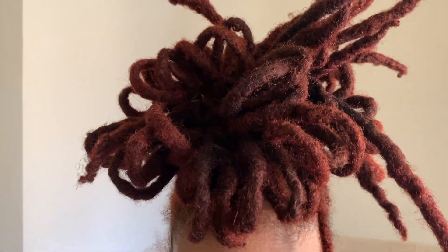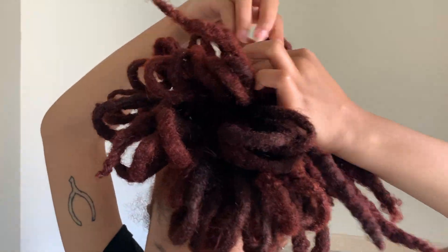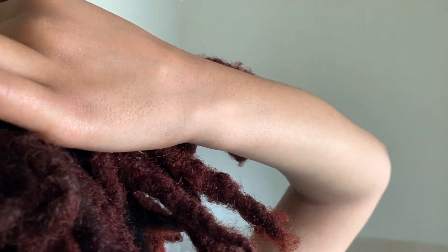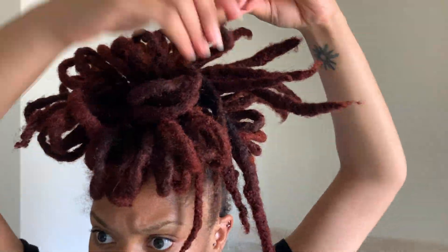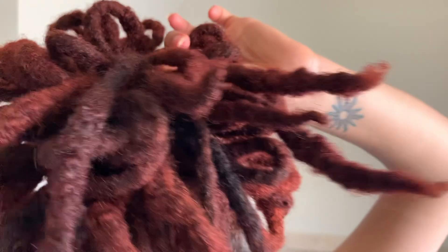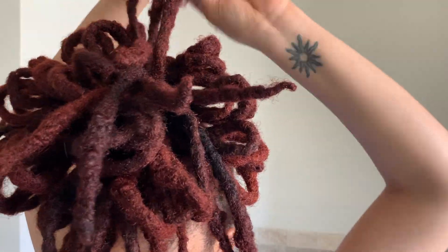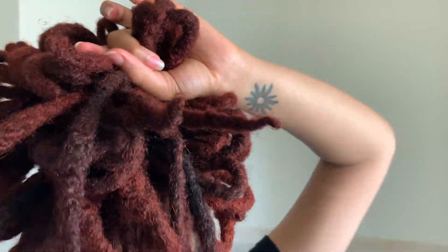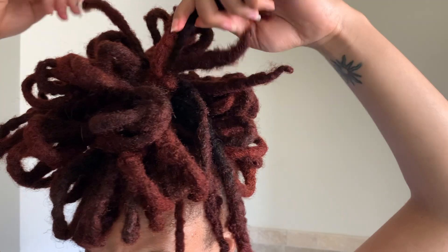Side note: I'm getting so much faster and better with my editing. Also, I know y'all can see the darker pieces of my hair — I'm definitely recoloring my hair, but I wanted to wait just a little bit longer. Still thinking on it.